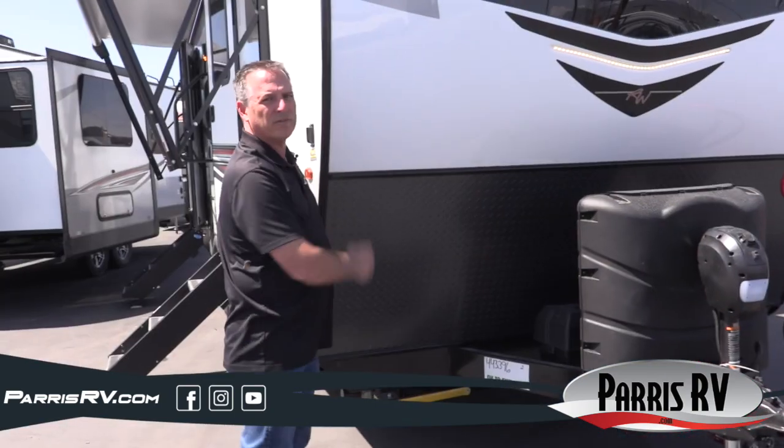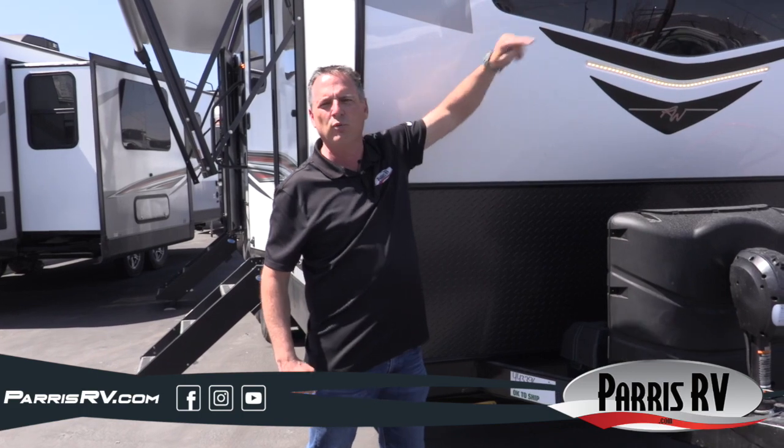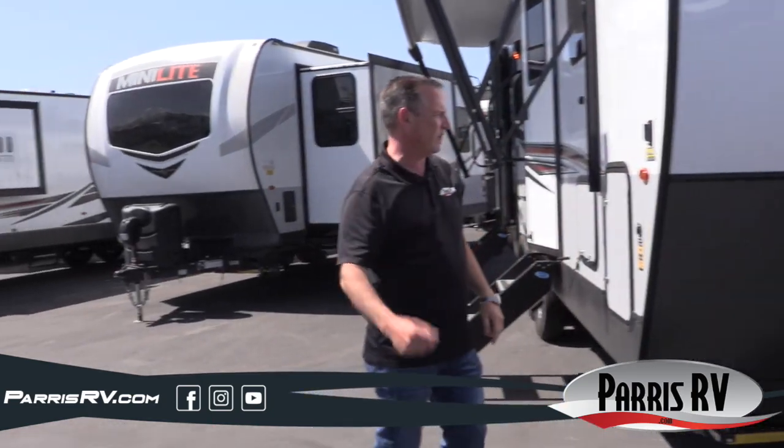Check out the nice cap on the front with the cool LED light. Check out the integrated windshield — I absolutely love windows. Windows inside a small RV make it feel a lot bigger, so it's super cool that it's got a nice windshield in the front.